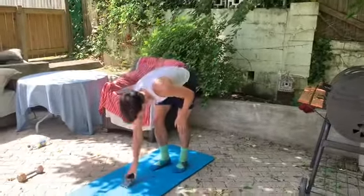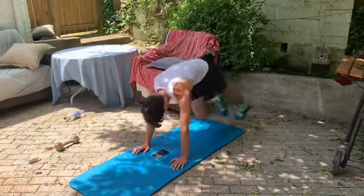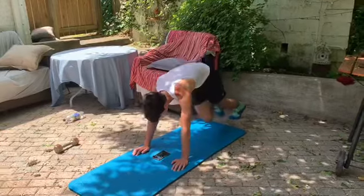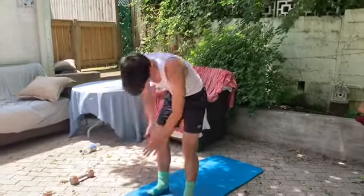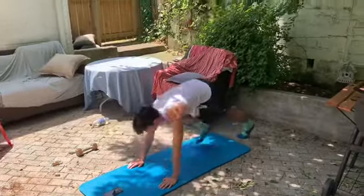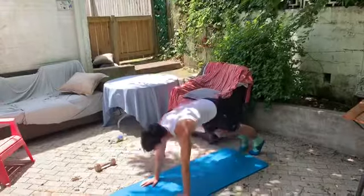Straight into those mountain climbers. Ready, go. Two, one, and relax. Halfway. Two, one, and relax. All right, last thing here — one of those burpees. Ready, go. Two, one, and relax. Halfway. Two, one, and relax.